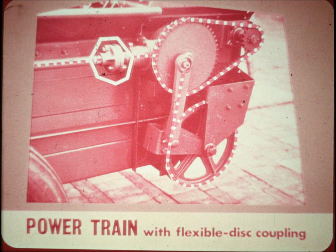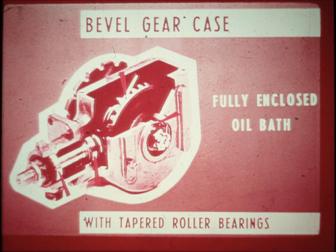A flexible rubber disc coupling replaces the conventional universal joint found in the drives of other spreaders. This rubber disc coupling assures proper alignment of drive from slip clutch to gearbox. A larger ratchet wheel permits a faster drive shaft speed and more horsepower to the flails, and still slows down the apron speed. The gears and pinions are made of heat treated forged steel, with two tapered roller bearings on the pinion and two tapered roller bearings on the ring gear.